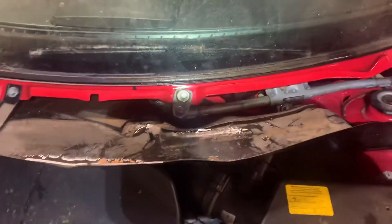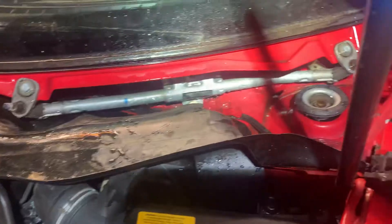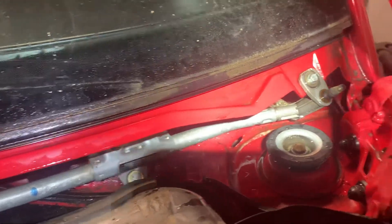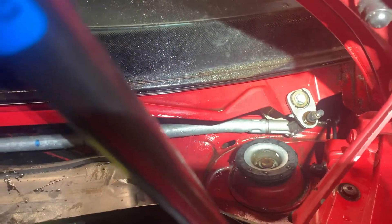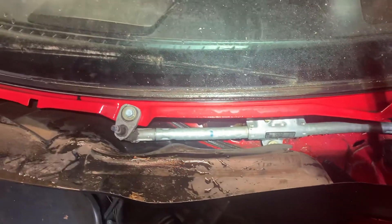I could tell it was coming from up underneath the cowl, so I took the wipers off, took the cowl off, and this was just full of debris — literally pine needles, leaves, everything. It's all cleaned out now. I used a vacuum, compressed air, and a pressure washer, blew it out and cleaned it, and that's all it needed.